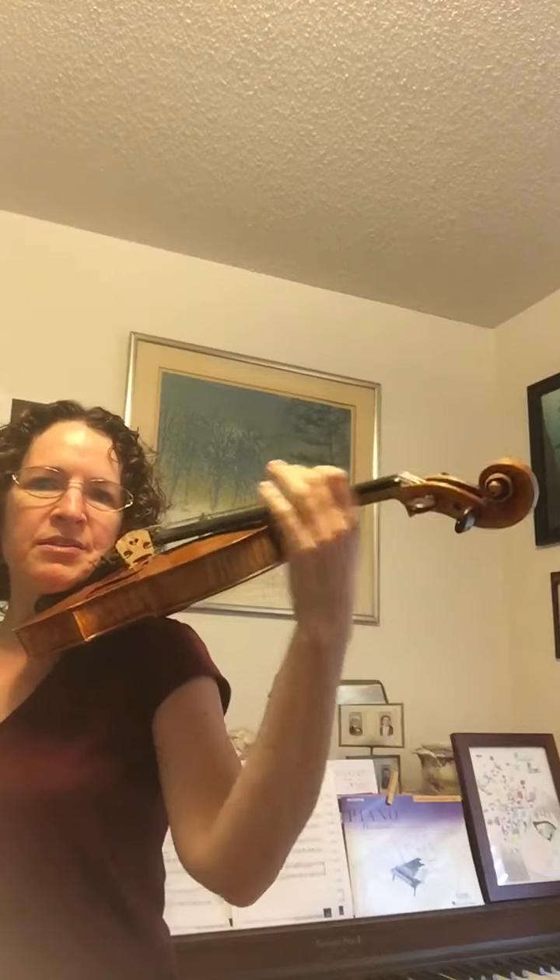Once you feel comfortable doing that, raise the violin to your shoulder and try it up here a little bit higher. You can do this longer than what I'm doing — I'm just going to show you each of these positions once. Then put your violin in playing position and do the same thing there.